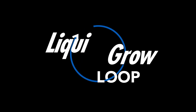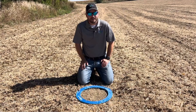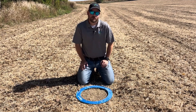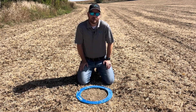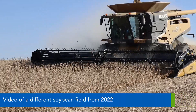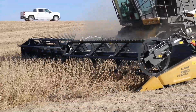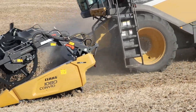Hi and welcome back to another agronomic update here in north central Iowa. I'm Phil Long, regional agronomist with Liquid Grow. We're out in the soybean field today talking about yield loss at harvest time. This is something a lot of people don't take the time to do — maybe you're assessing it as you go, which is also a good thing, watching it as you're driving the combine. But understanding what's actually being lost is critically important, especially when you look at your yields at the end of the season.